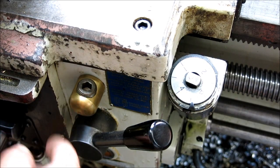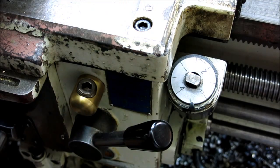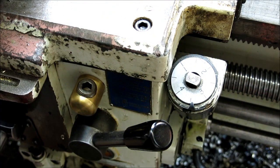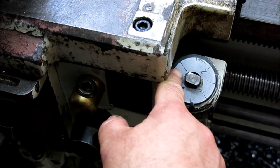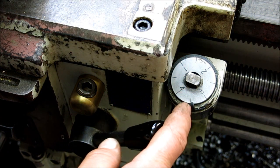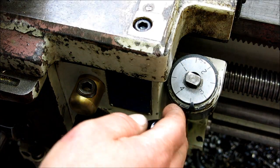Here we're looking at the thread chasing dial, and this is the half nut lever. What we're going to do is start on line one — it's easy to remember. I'm going to start the lathe and then engage the half nut when the number one line comes up to the pointer. That'll be my first pass — a scratch pass. I'm going to go in a couple of thousandths just to confirm my gearbox settings. We're going to use the same technique when we come out, and you'll see that in just a second.